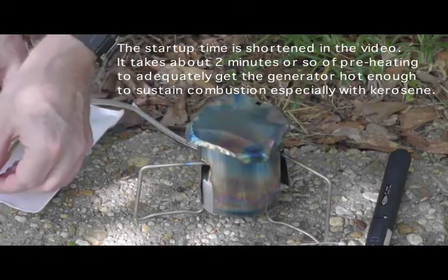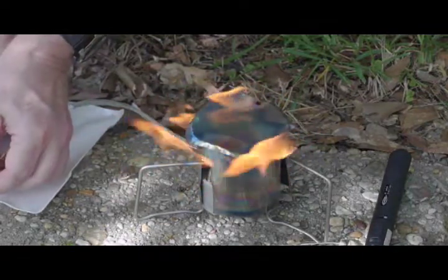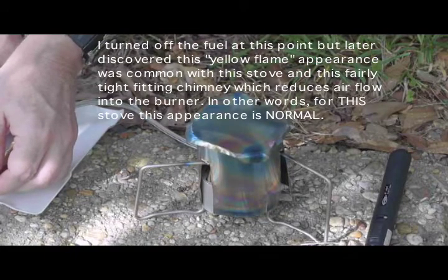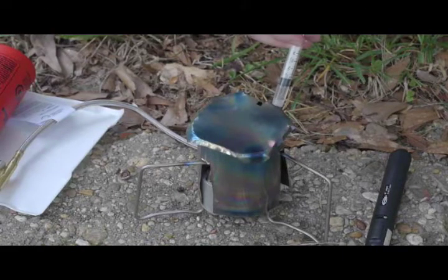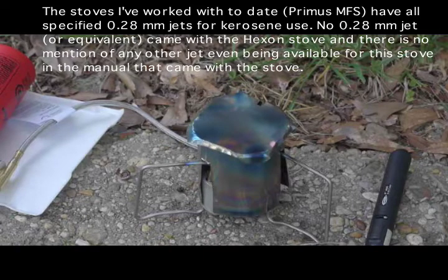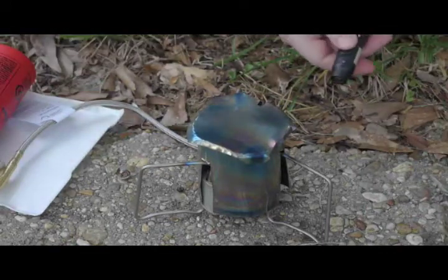Let's see what happens if I try to open this up. I will try another three cc's of alcohol. A 3.7 jet is asking a lot when trying to start up a kerosene stove — that's just a lot of big horses.